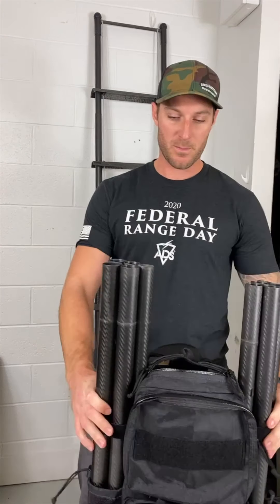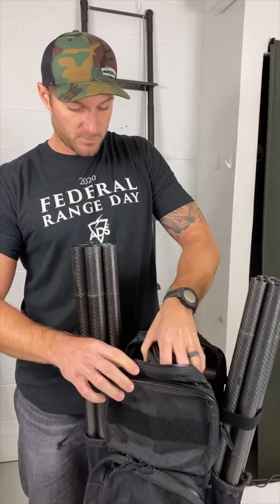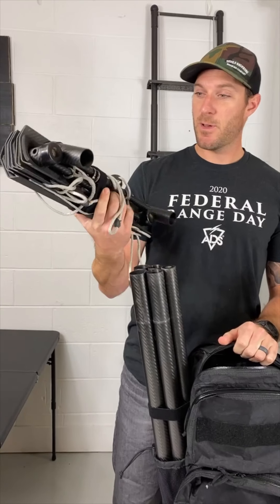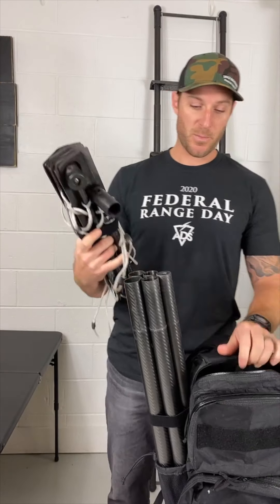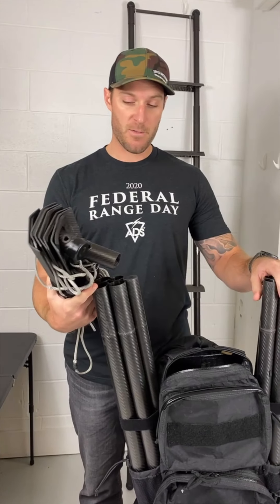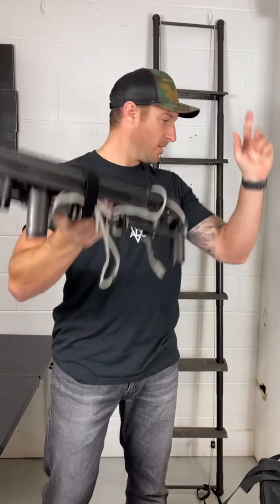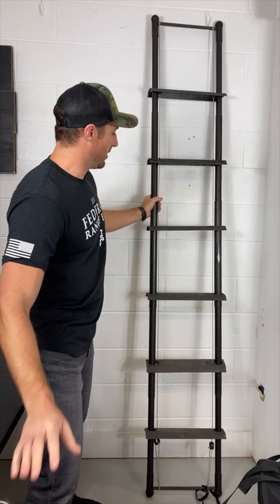Got the two carbon fiber poles and the lift ladder stored in here. Super easy to put together, super lightweight. It's easier with two people to have someone hold the poles and the other person slide this on, and it runs down just like this.